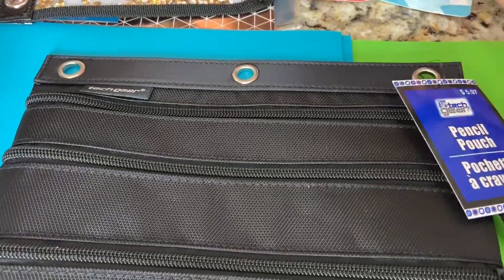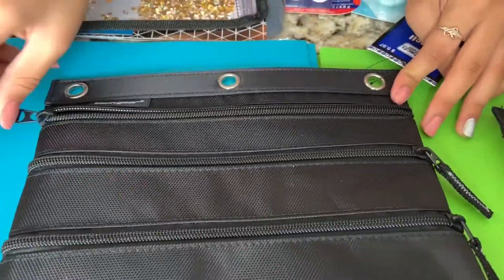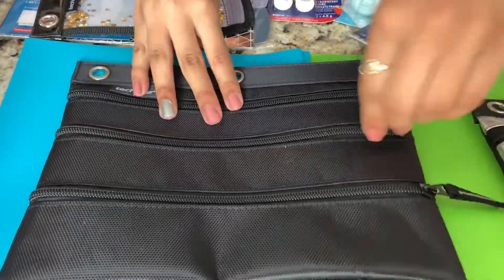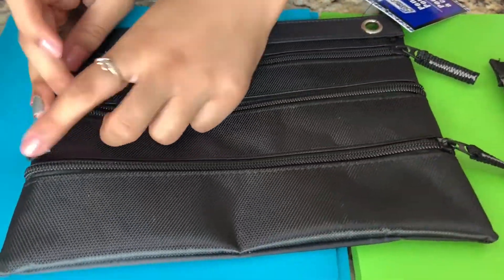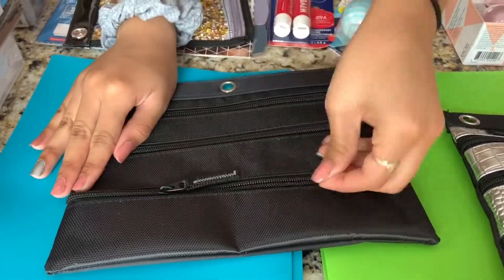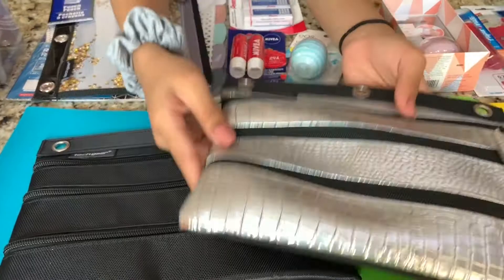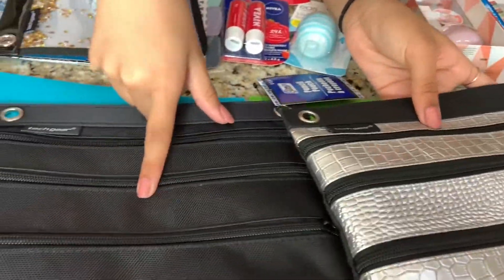The next thing is this pencil pouch by Tech. It has three compartments — the first is the biggest and goes all the way down, the second goes partway down, and the last compartment is the smallest for lead refills and erasers. It also fits into your binder with a little ring. This silver one is the one I used last year, and this year I decided to get a black one.